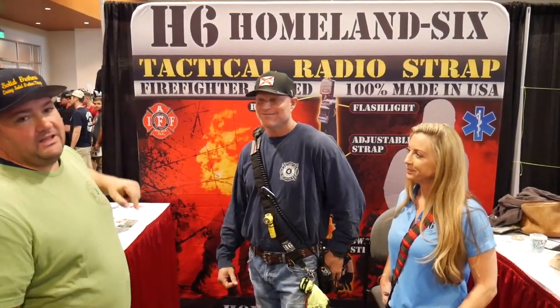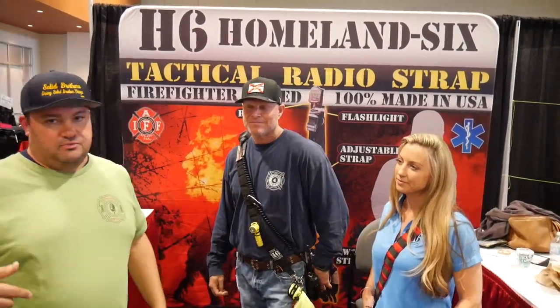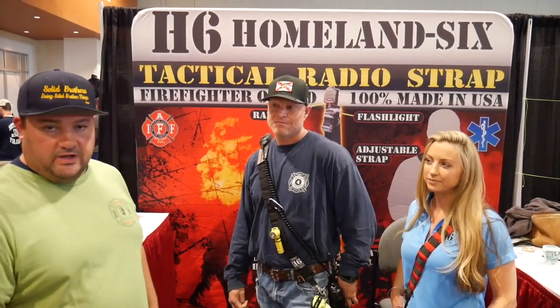Hey guys, Jeremy with National Fire Radio. Tactical radio strap by Homeland 6 — these guys are awesome. We're walking through the show at Firehouse Expo in Tennessee. Beautiful city, by the way, Nashville. We're coming around the corner, I see this cool strap, good crowd around the booth checking it out. I said let me swing through and say hello.